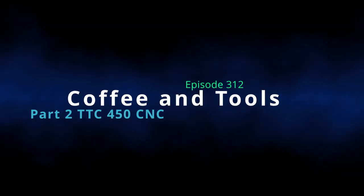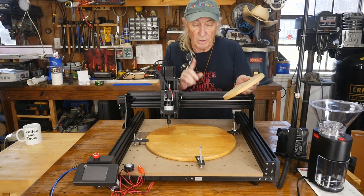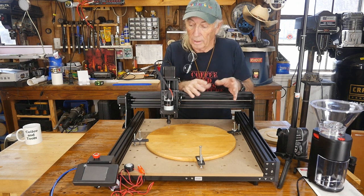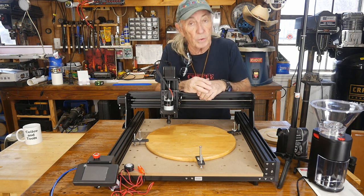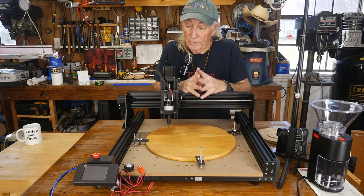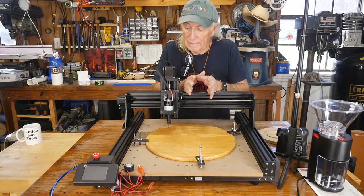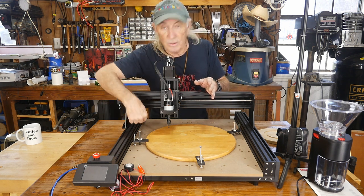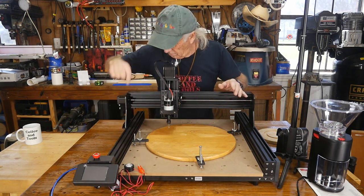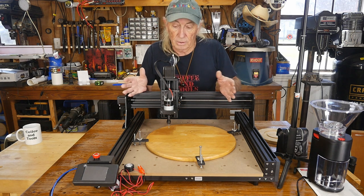Let's get back into the CNC. One of the things I wanted to do was talk a little bit more about a couple of features that I missed on. We had to rush the program out last week. There's a contest going on that will give away three of these machines from Two Trees, and I'll have a link in the description below where you can enter. The first thing I missed was that each of these axes — the X, the Y, and the Z — have hard limits at both ends, the high and the low, side to side, front to back. That's something kind of important to know because on an expensive machine, you really want that.